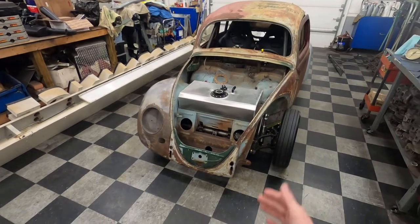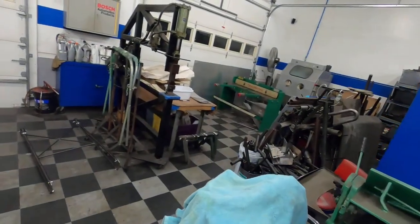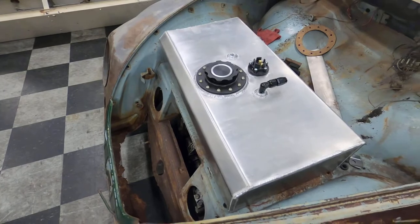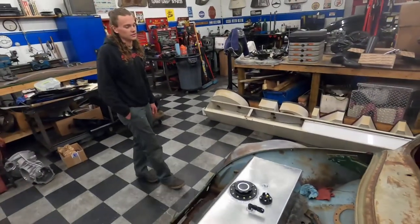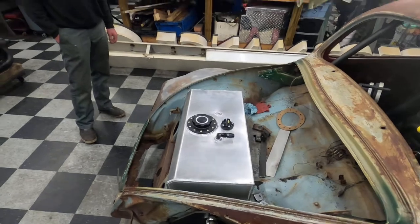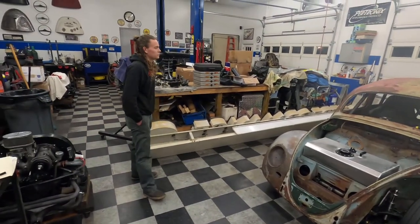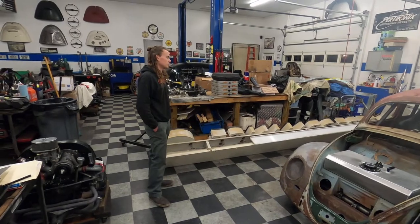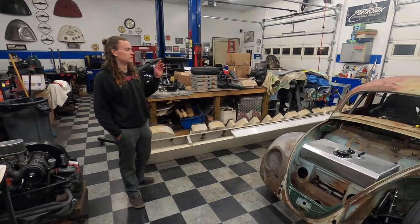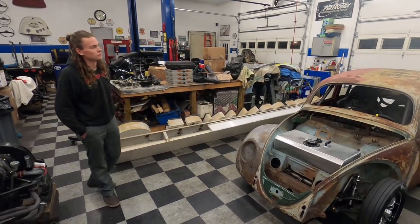He's got a ton of custom work done — like this fuel tank up here, which he made himself. You can see the aluminum sheets over there; he started with those, drew it all out and made a cardboard template the old-school way. It holds about 13 gallons total, which is good for the track and also convenient since it's a street car. Next up he's getting the rear fenders mounted, and he's got carbon fiber front fenders, hood, and deck lid all coming.